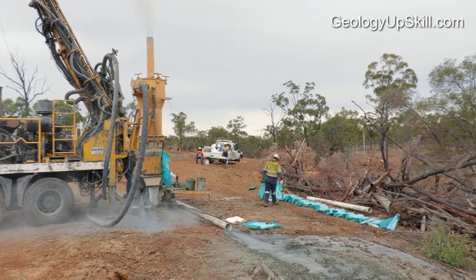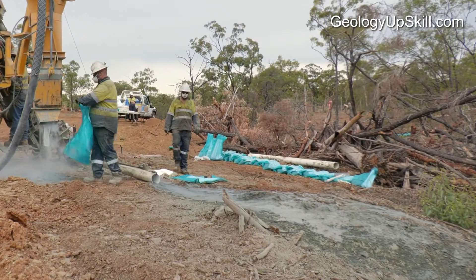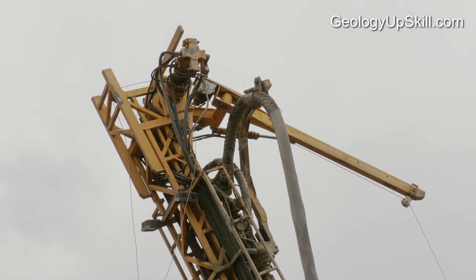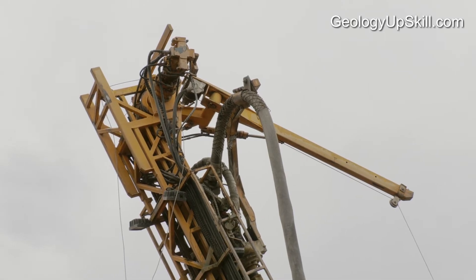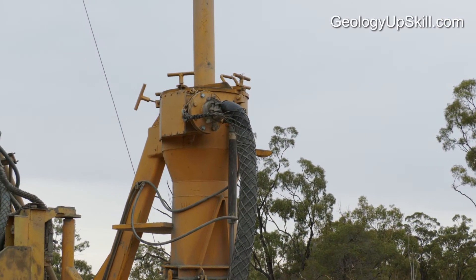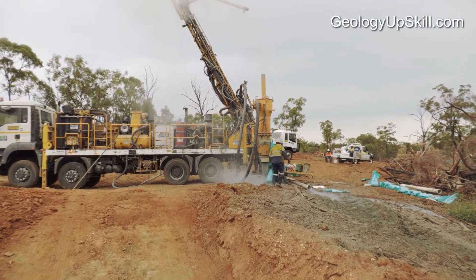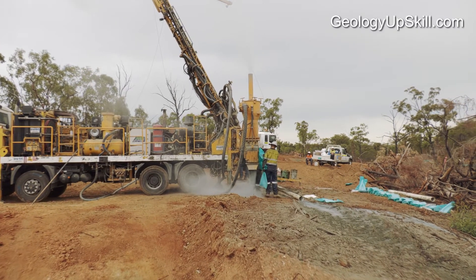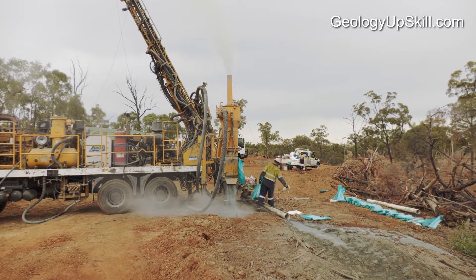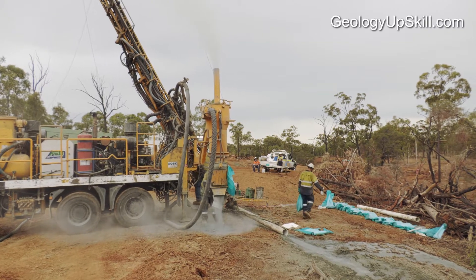That air, plus any water and rock from the sides of the hole, comes out of the exhaust at the top of the hole. When the sample and the air inside the rods reach the surface, they come out through a swivel on the top of the rods, through the sample hose and into a cyclone. The mix spins around inside the cyclone and centrifugal force pushes the pieces of rock outward to the wall of the cyclone, where they slow down and fall to the bottom. Air and some fine dust passes out through the top.